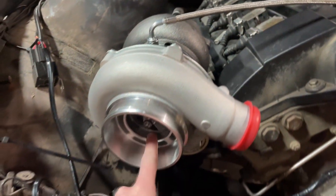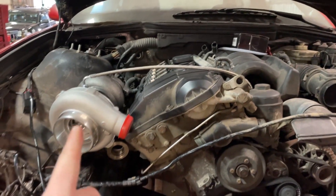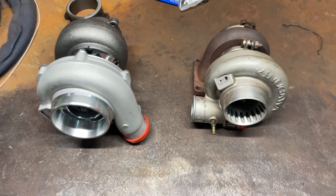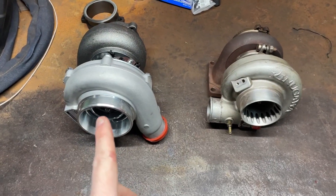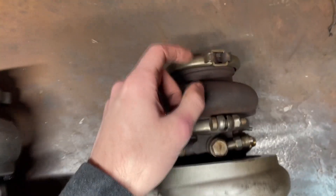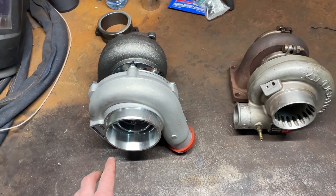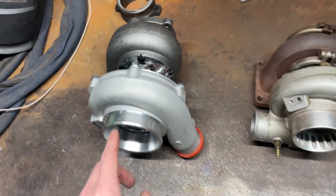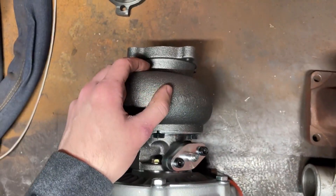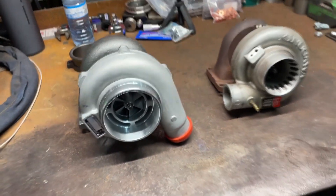I'll show you guys what we're working with now. If you watched the last video, this turbo is actually not the same one as before. Here's the side-by-side comparison: on one side we have the TDL620G with the 8-centimeter exhaust housing, and on the other hand we have an eBay rep 3076 — obviously a much larger housing with a 0.82 A/R housing, and the wheel is slightly bigger as well.